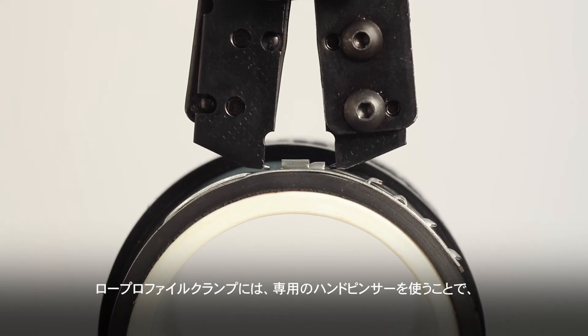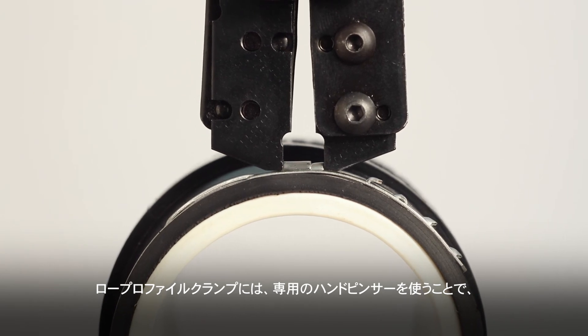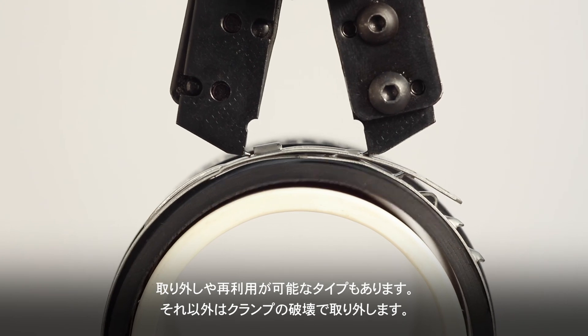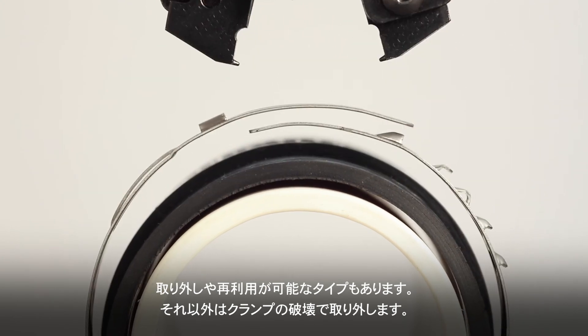Low-profile clamp removal: Some low-profile clamps are reusable and can be removed with model-specific hand installation pincers. Others are not reusable and must be removed by destructive means.